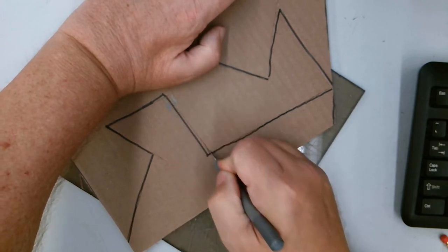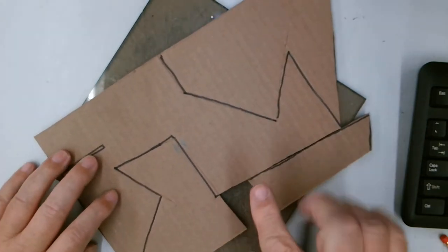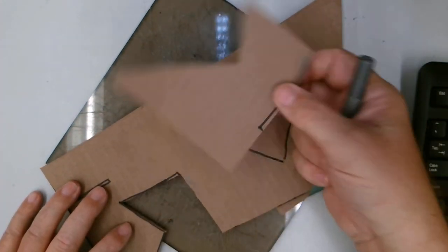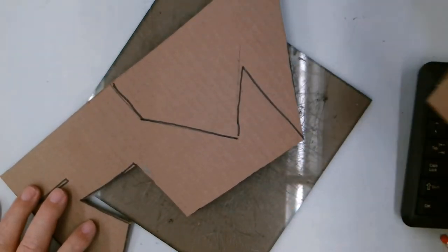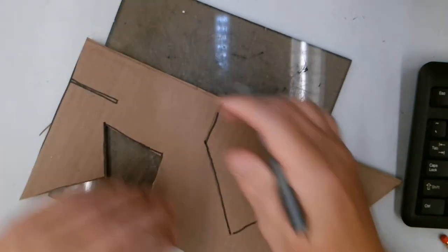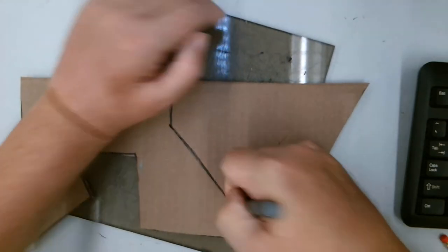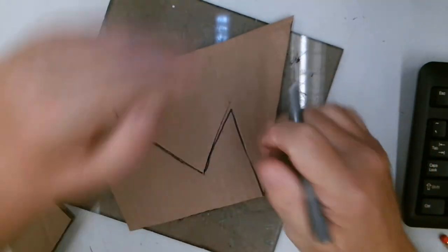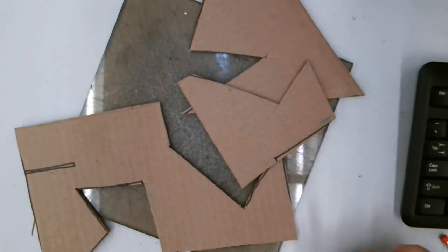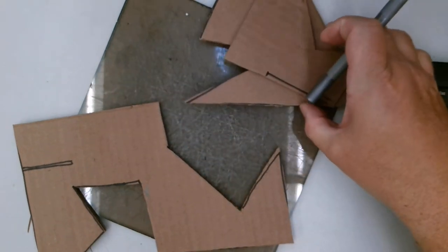If the blade is really sharp, you shouldn't have any problem cutting through all three layers of the cardboard. See, that piece came apart — and if you think about it, I might be able to use this piece and this piece in my sculpture. So I'm going to hold on to those pieces instead of throwing them away. If something didn't get cut all the way through, just go through those cuts again. Even from the scraps, I've got three pieces here that are all compound geometric shapes, so I might be able to use those in my sculpture later on.